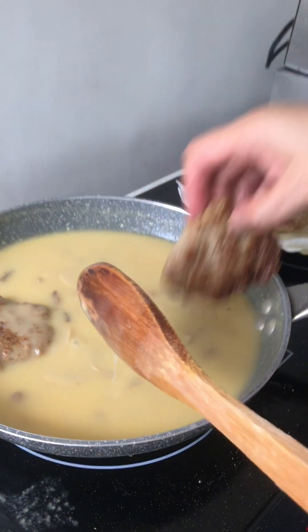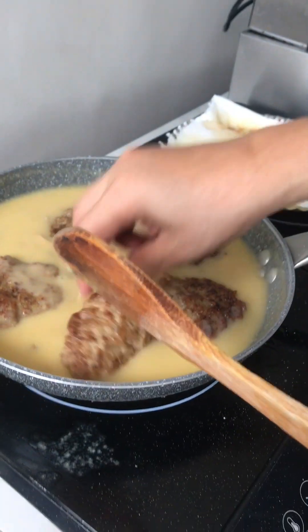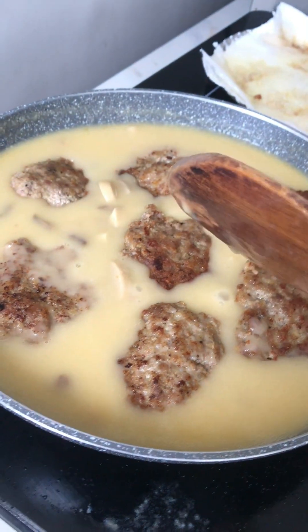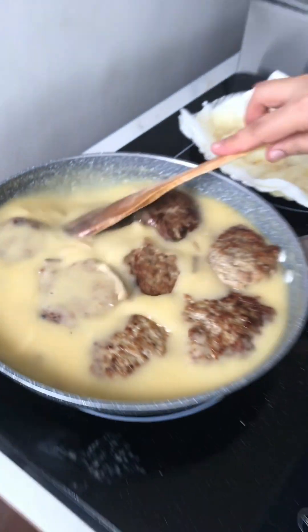Now we're going to put the burger patty in. The gravy is very good.